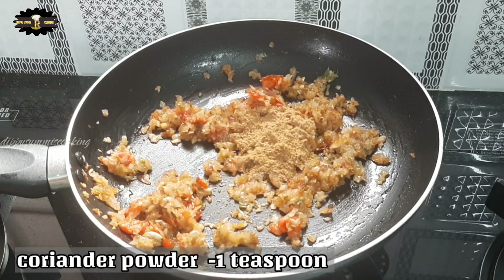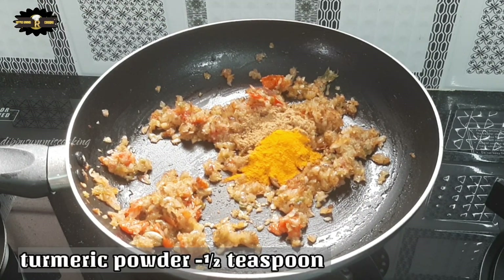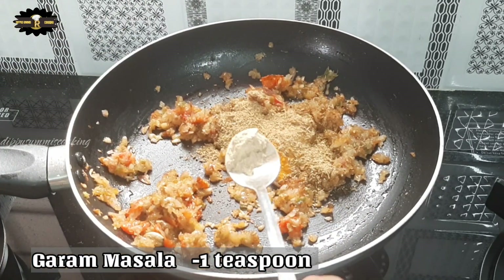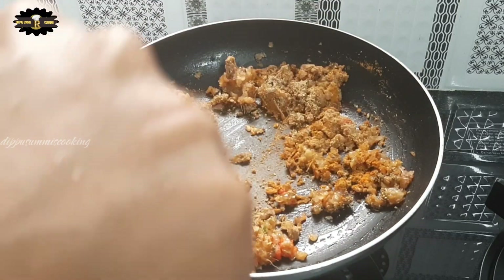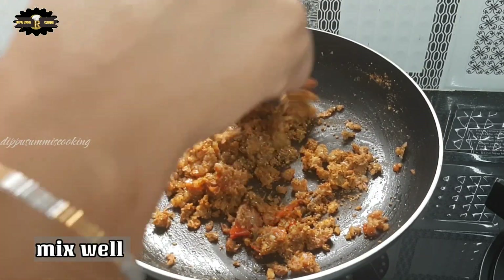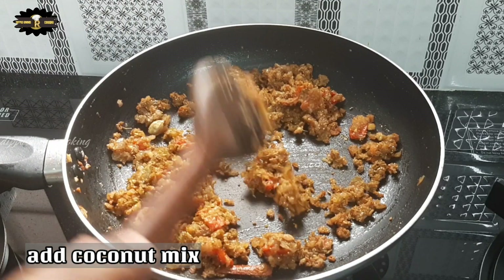For some more, we will add 1 tsp of salt, 1 tsp of sugar, 1 tsp of garam masala. Put 1 teaspoon of white pepper, 1-2 teaspoons of masala. Mix it well.